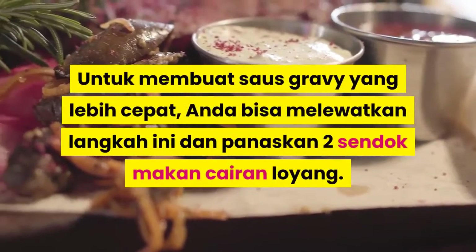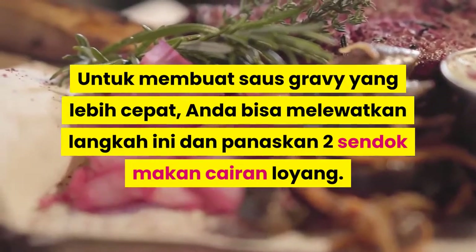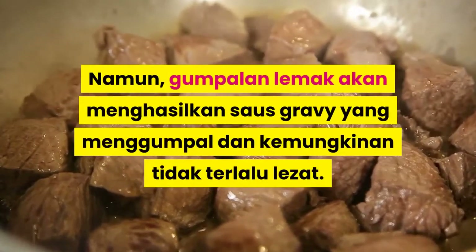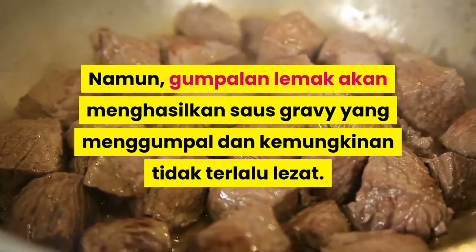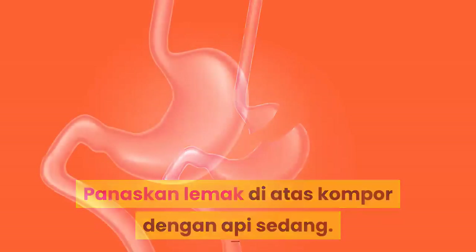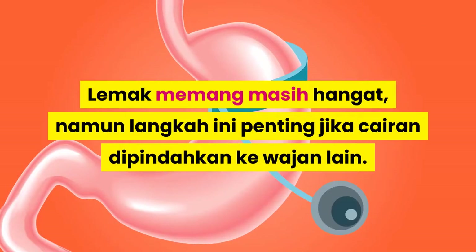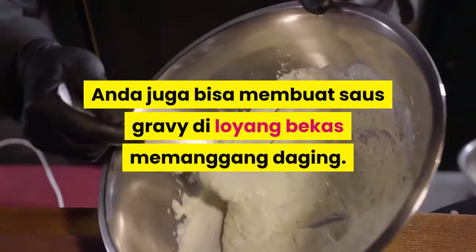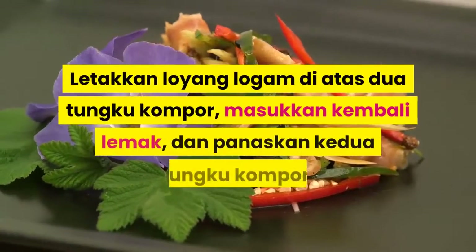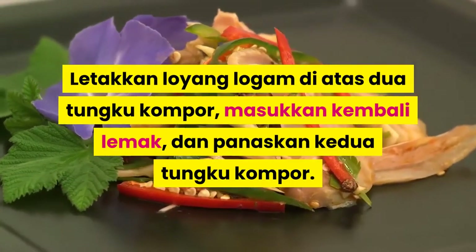Untuk membuat saos gravy yang lebih cepat, Anda bisa melewatkan langkah ini dan panaskan dua sendok makan cairan loyang. Namun, gumpalan lemak akan menghasilkan saos gravy yang menggumpal dan kemungkinan tidak terlalu lezat. Panaskan lemak di atas kompor dengan api sedang. Lemak memang masih hangat, namun langkah ini penting jika cairan dipindahkan ke wajan lain. Anda juga bisa membuat saos gravy di loyang bekas memanggang daging. Letakkan loyang logam di atas dua tungku kompor, masukkan kembali lemak, dan panaskan ke dua tungku kompor.